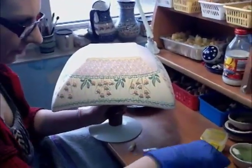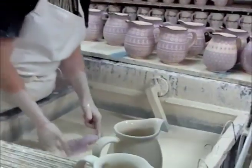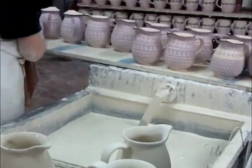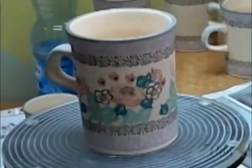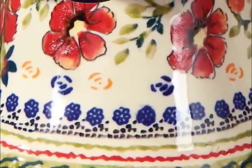Then comes the elaborate hand painting. Finally, the piece is dipped and glazed. Don't worry, the design hasn't disappeared. When it's fired this time, what looks opaque becomes a glass-like surface, and the colors beneath take on their final form. That lavender-like color you see before firing becomes the deep cobalt blue so common on Polish pottery.